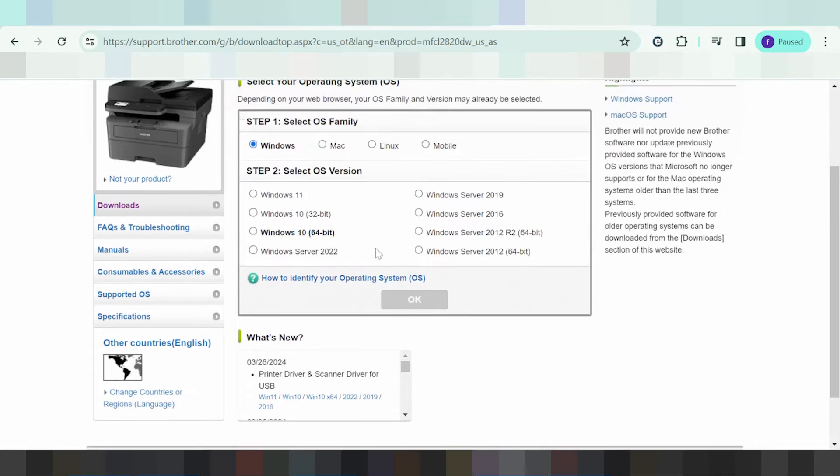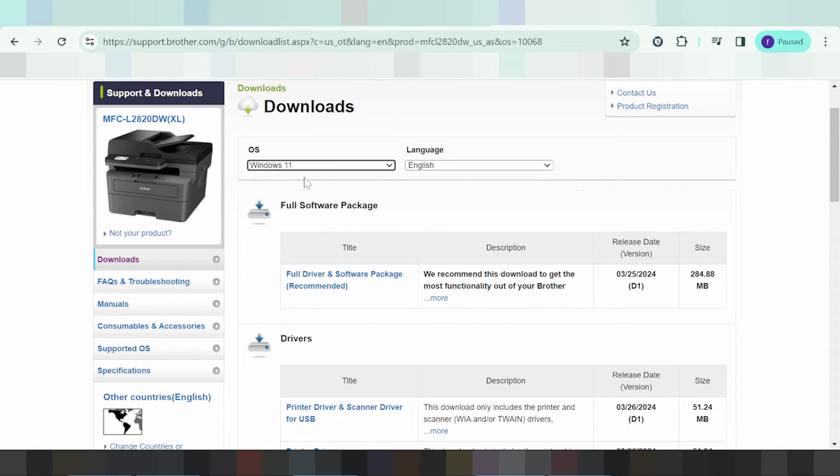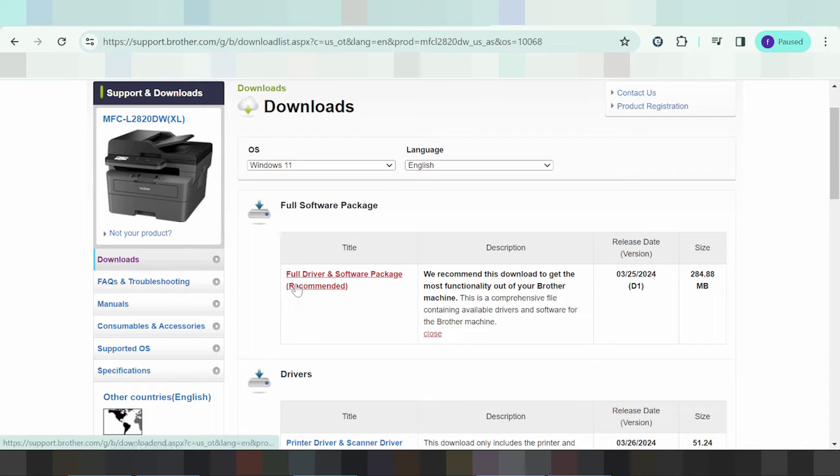In this video I am searching for the Windows 11 new version driver. You click here for the driver. Note: this driver does not support Windows 7 — if you have Windows 7 you should upgrade to Windows 11. I recommend you download the full driver and software package.